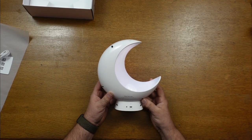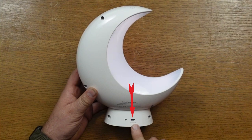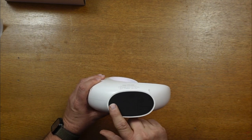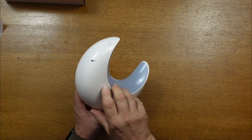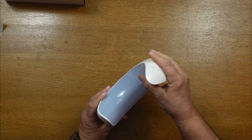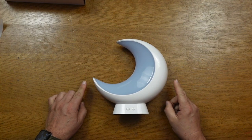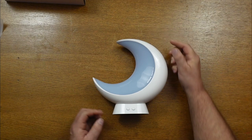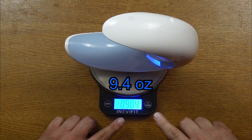The one on the left is your dimmer button — you can press and hold or click it to change the brightness. Looking at the opposite side of the moon lamp, you can see the micro USB port in the center. At the top there is the sound pickup hole, and on the left you have your indicator light. At the bottom there's a rubbery pad to keep it from sliding. The surface is hard plastic but very sleek. Width is 8.5 inches, height is 9.5 inches, thickness is 3 inches, and it weighs 9.4 ounces — very light.